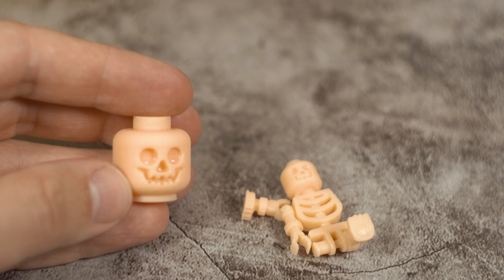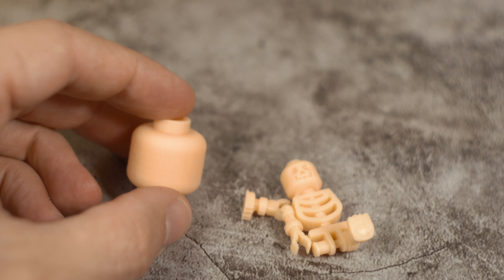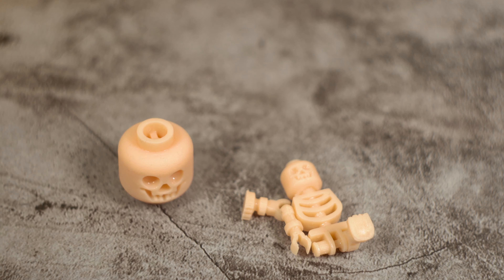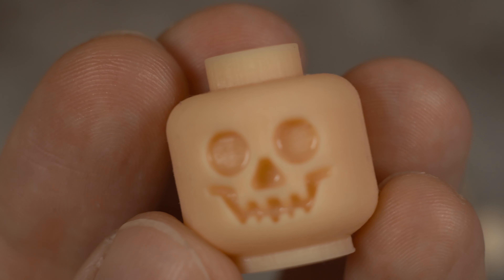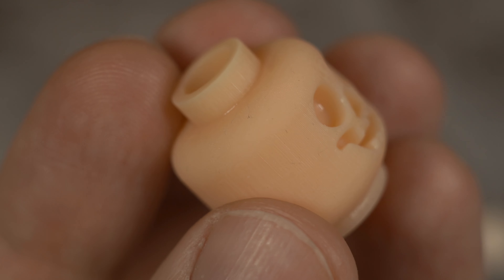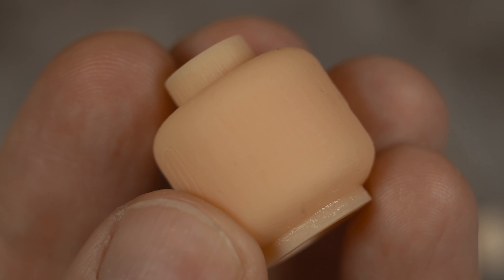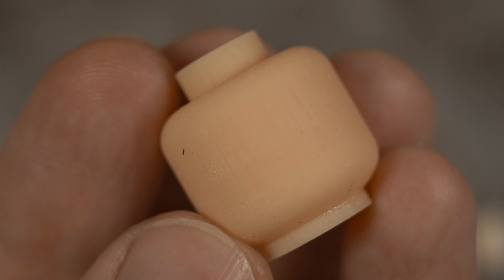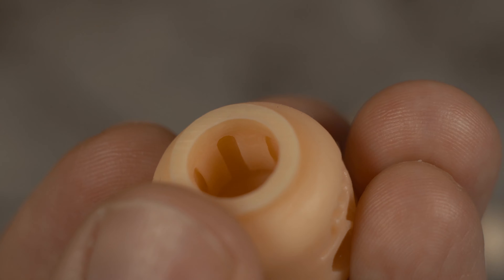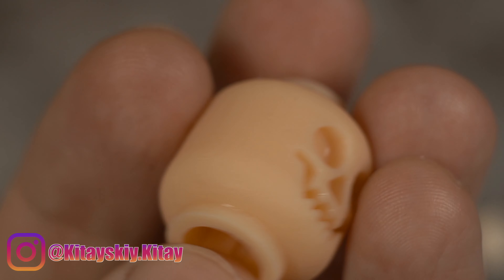Это у нас голова скелета от Lego, увеличенная в два раза. Она уже более-менее затвердела. Посмотрим, насколько хорошо пропечаталось. Вот так выглядит напечатанная деталь. Как вы видите, слои видно. Но такое приближение здесь на камере — мне кажется, это простительно. То есть, качество печати — смотрите, все просто идеально внутри. Так не получится напечатать на простом принтере.